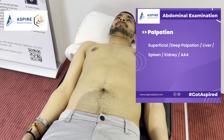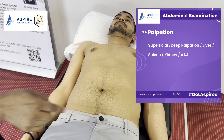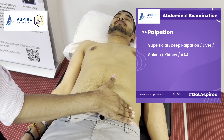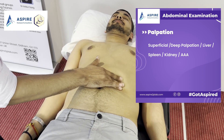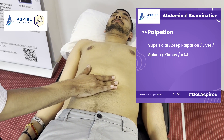There is no tenderness on superficial palpation. Now John, I'm going to do the same thing but press a bit deeper — please bear with me. After superficial palpation, we move to deep palpation, following the same S-shaped pattern across all quadrants.